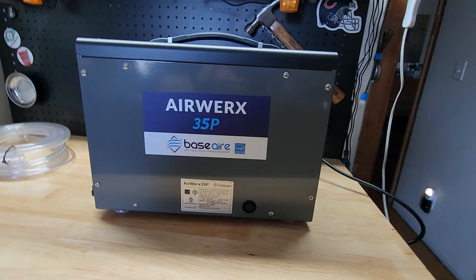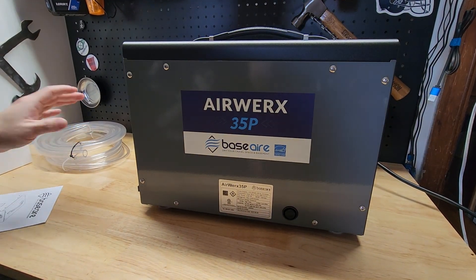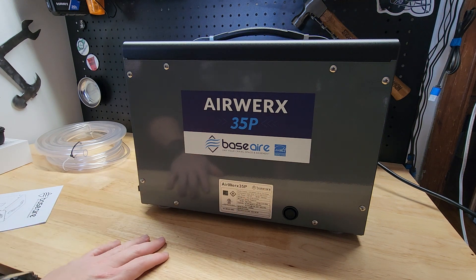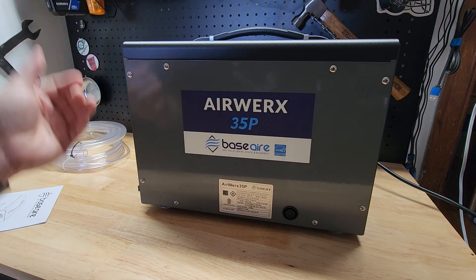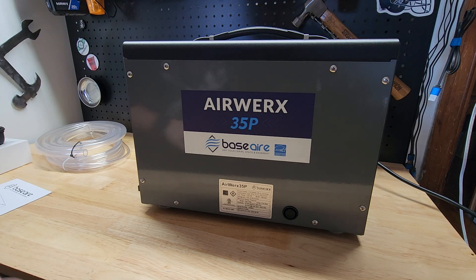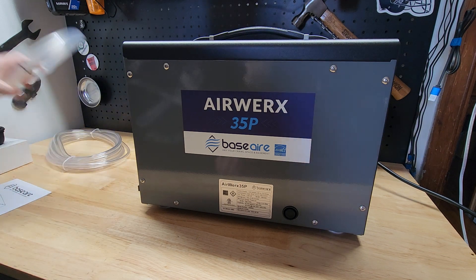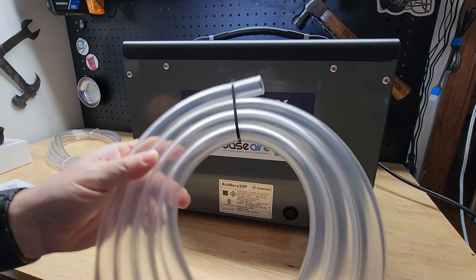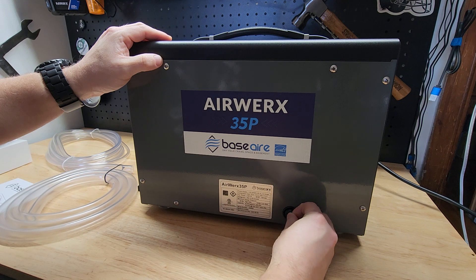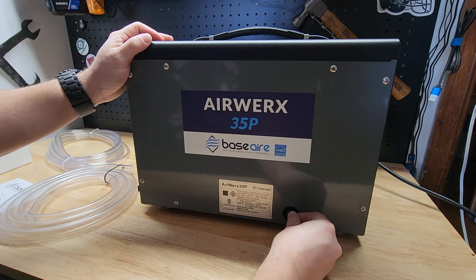This can do a large area, and one thing I really like: the reason we have the two different hoses is it can be a gravity drain, which is the most common for dehumidifiers. Or it also has a pump inside and can actually pump the water out, which is definitely an upgrade — not something you get all the time. The one I have in my basement is just gravity feed that goes to my sump pit. We have our larger diameter hose and that's for your gravity drain. You just have this little rubber plug, pull it out, hook up that plastic hose and run it somewhere.